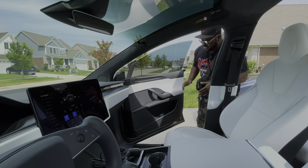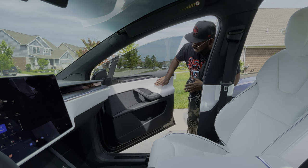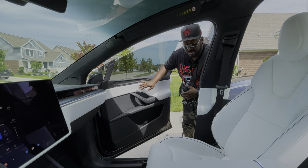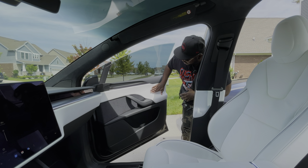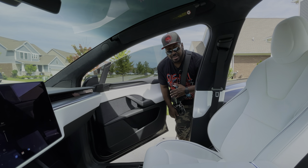Another thing that they fixed that was very irritating to me — when I got it, I noticed there was a slight gash in the door and it was driving me nuts. I'm happy they were able to replace this, so it's all smoothed out and it doesn't have any gashes in it. That was a very irritating thing.